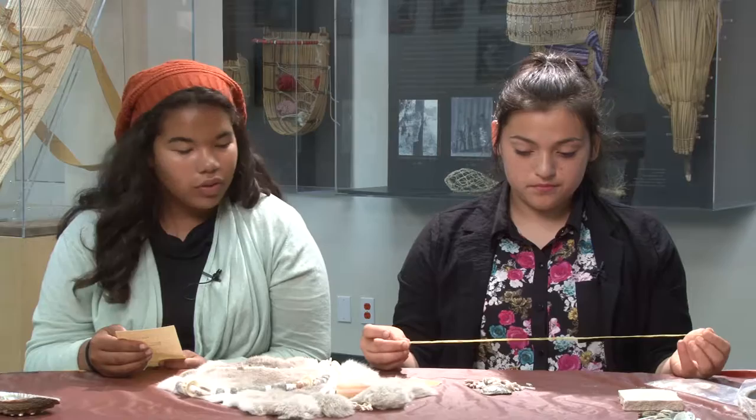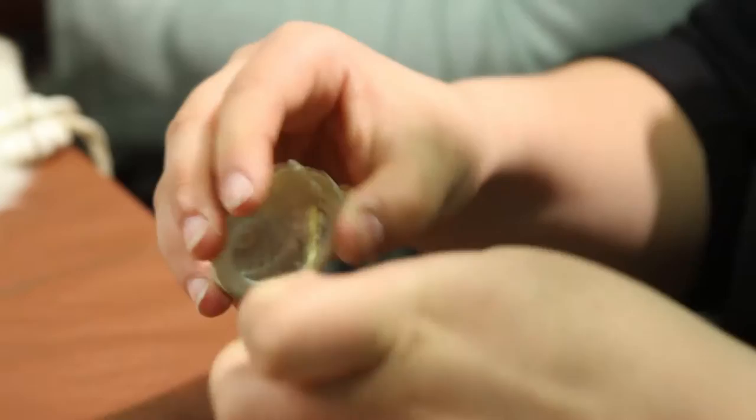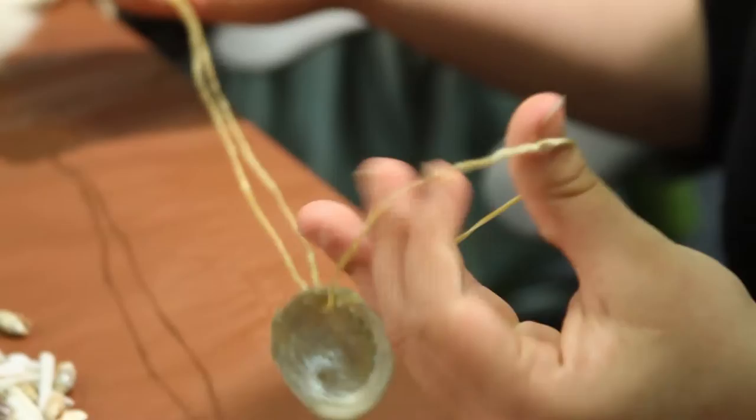Take the folded end of the string and put it through the thin end of the abalone shell. Then make a loop with the folded end of the string, and take the ends of the string and put them through the loop and pull it tight.